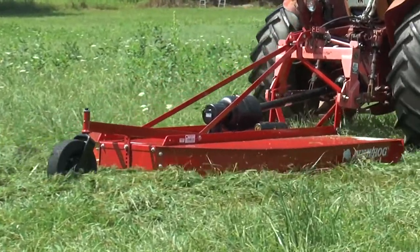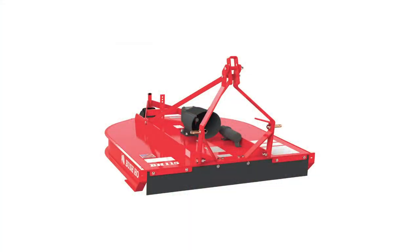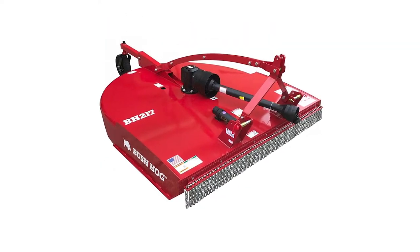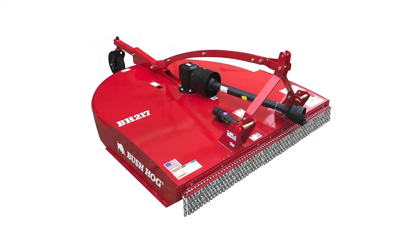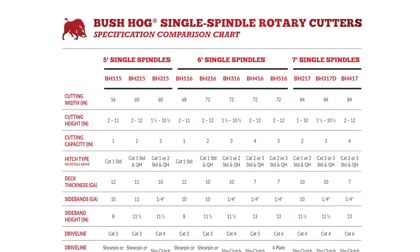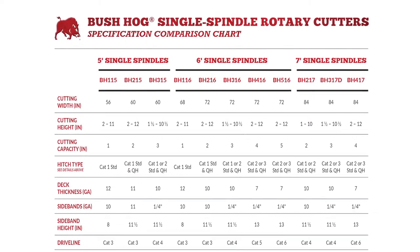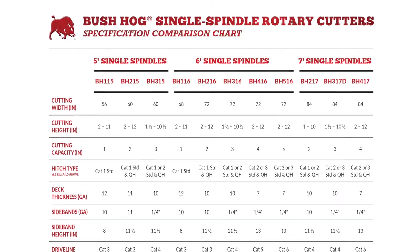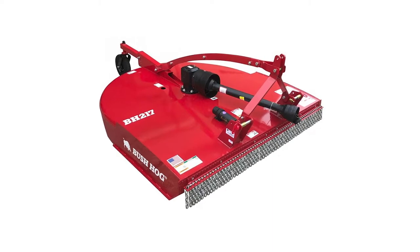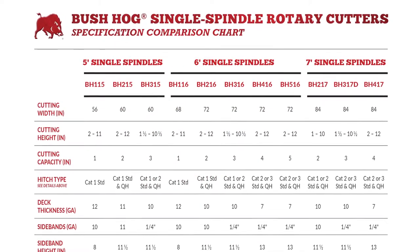Let's begin with the heart of the line: Bush Hog rotary cutters. The BH 100 series and BH 200 series single spindle rotary cutters fit tractors from 15 PTO horsepower up to 50 PTO horsepower. The BH 100 series comes in four foot, five foot, and six foot widths and has a cutting capacity of one inch. The more robust BH 200 series five foot and six foot models only require a minimum 25 PTO horsepower tractor.